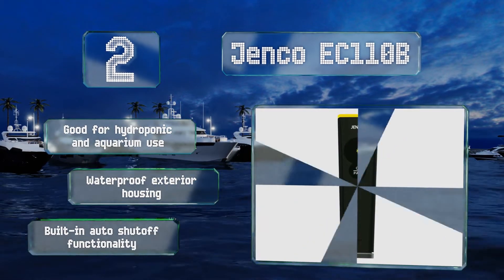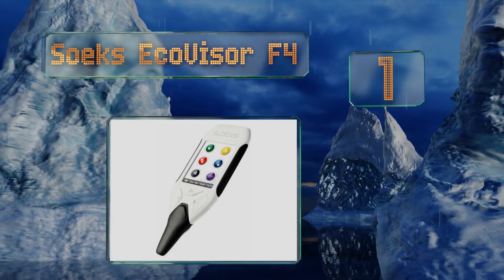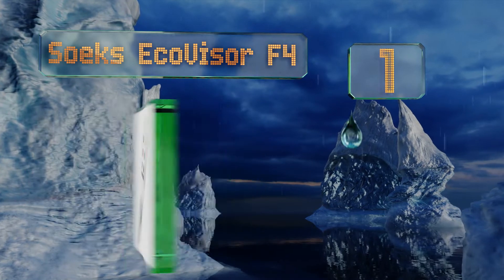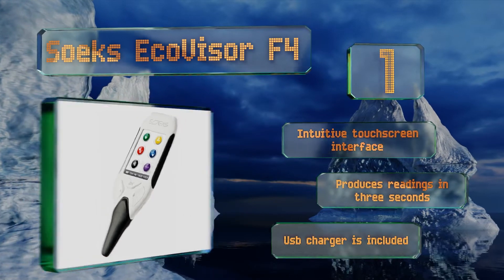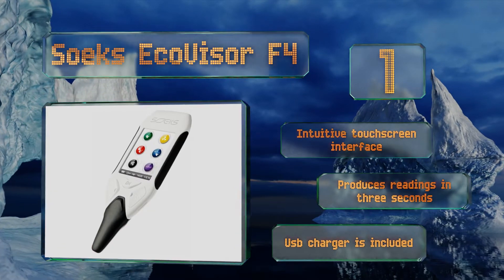Taking the top spot on our list, designed as much more than just a water tester, the versatile Soeks Ecovisor F4 is a four-in-one protective solution for monitoring concentrations of radiation, electromagnetic fields, nitrates, and total dissolved solids within any home, industrial, or workplace environment. It includes an intuitive touchscreen interface and a USB charger, and it produces readings in just three seconds.